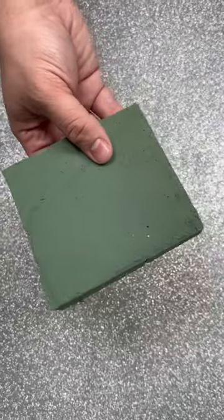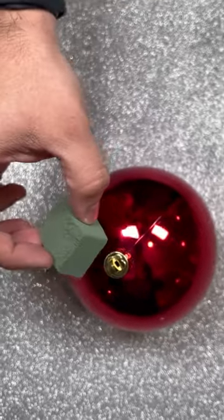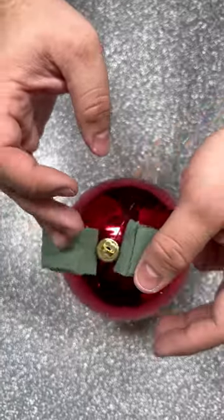Transform an inexpensive Christmas tree ornament into the perfect decoration. Start by applying some hot glue into two small squares of floral foam, and wedge those right up next to the hanger.